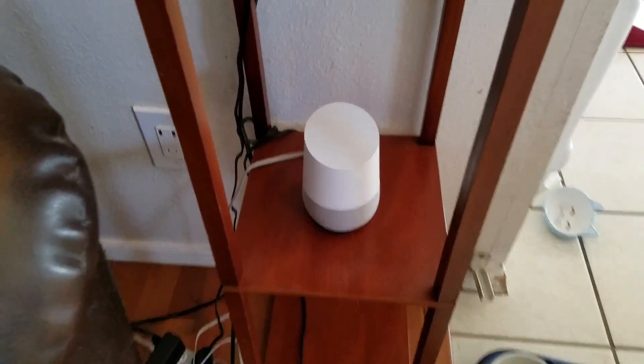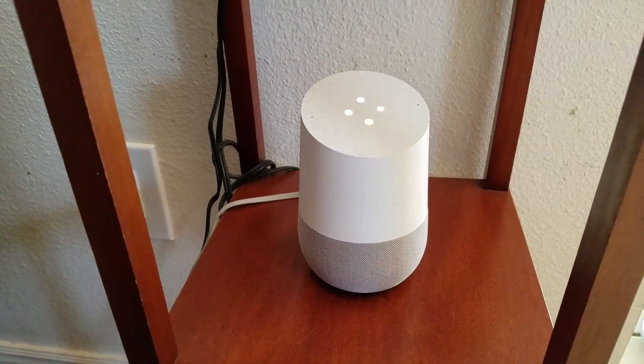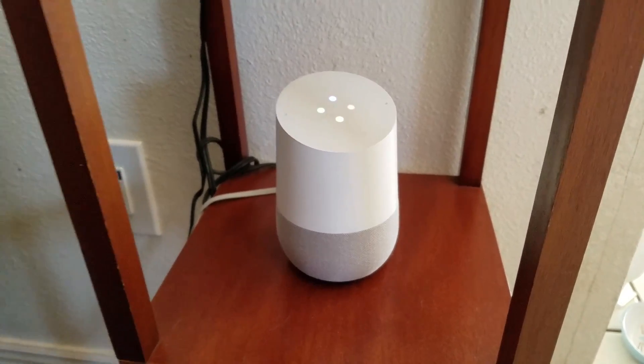Simple phrase — hey Google, play music on TV. Alright, music from Google Play Music, playing on TV.